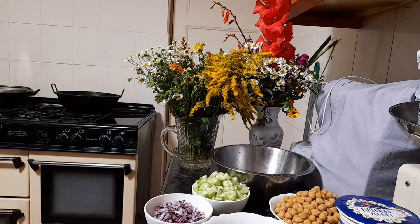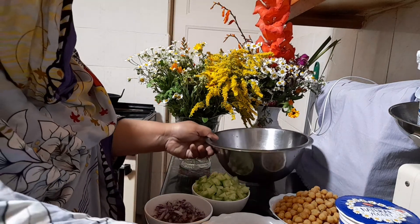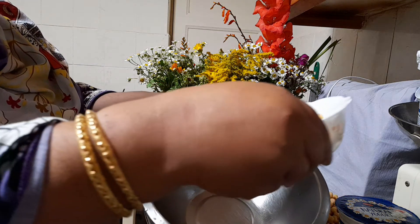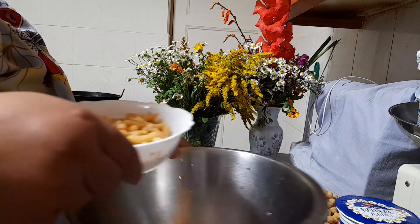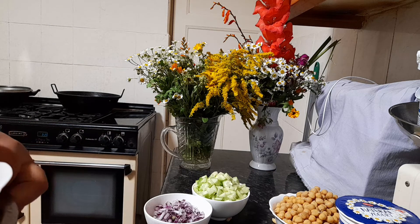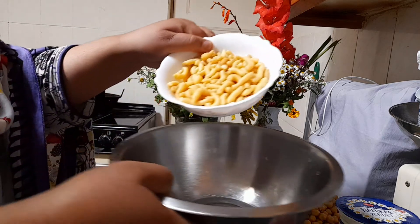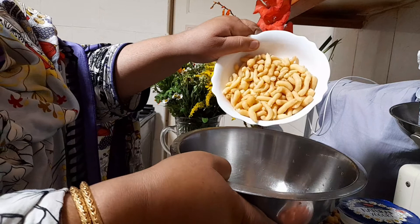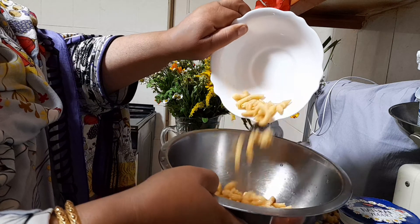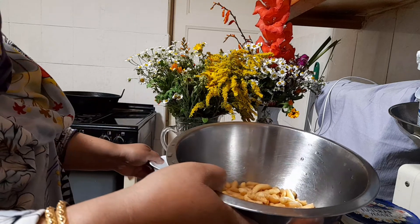Alhamdulillah, you could eat this with rice, with samosa, or with roti. It is good for weight loss. It's 100% vegetarian — I did not put anything non-veg. It's also nut-free, because some people cannot have any nuts, so it's better to make sure everything is nice, clean, and done with perfection.